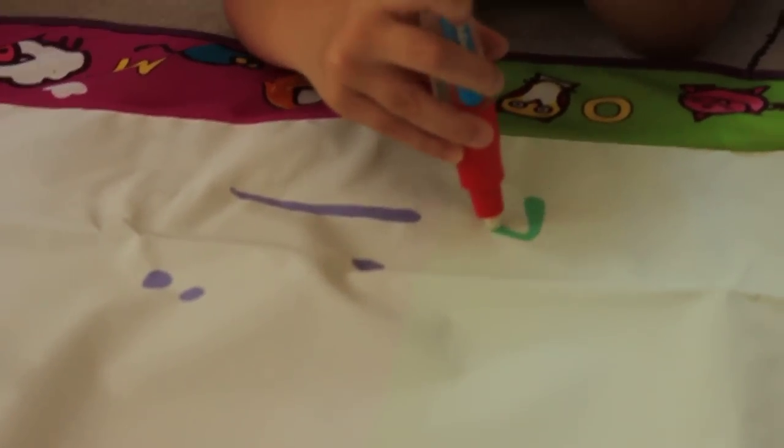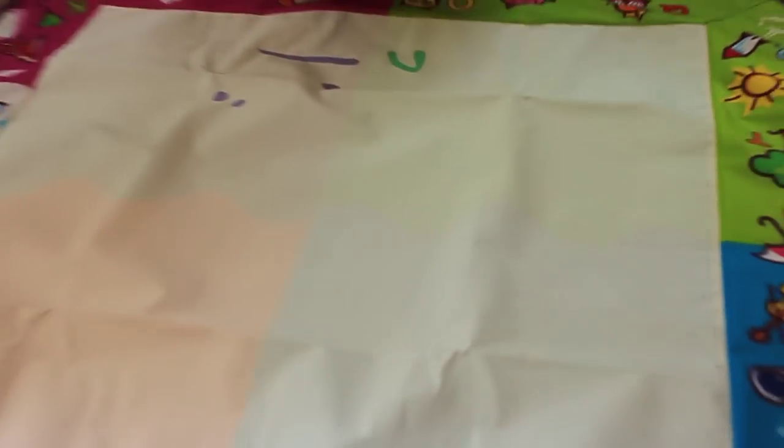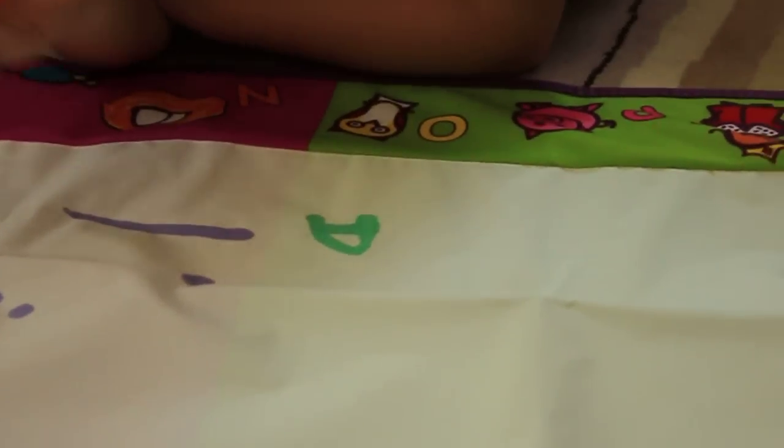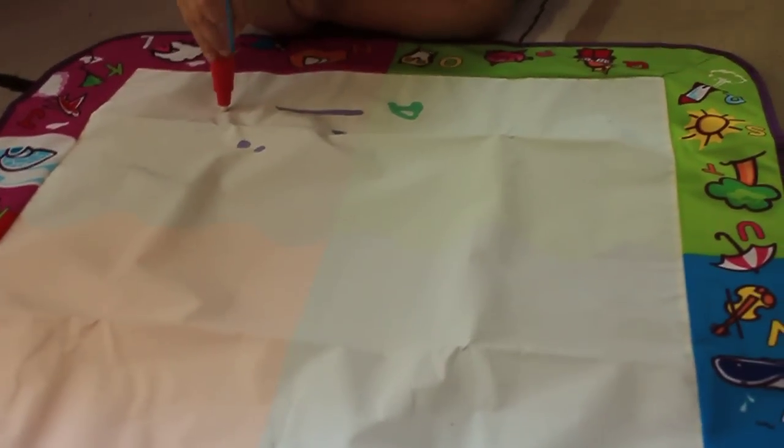It's green — it changes colors when you go from different squares to different squares. Excellent! We're practicing our A's. So this is a great tool for preschoolers or kids who are learning how to write. It's like an enrichment tool.